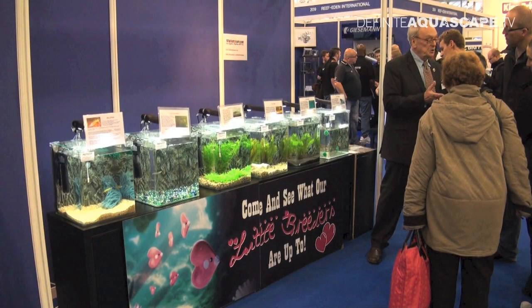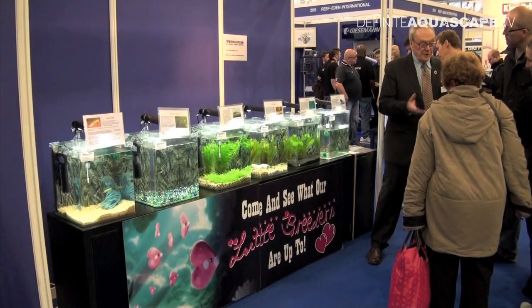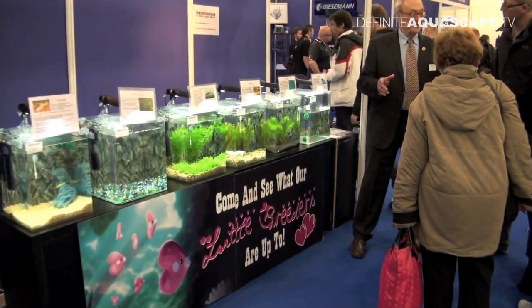You may ask what is so special about these aquariums — they don't look particularly attractive — but this is actually one of the best aquarium exhibitions I have ever seen. It demonstrates various methods of breeding aquarium fish. So let's have a look at these aquariums.